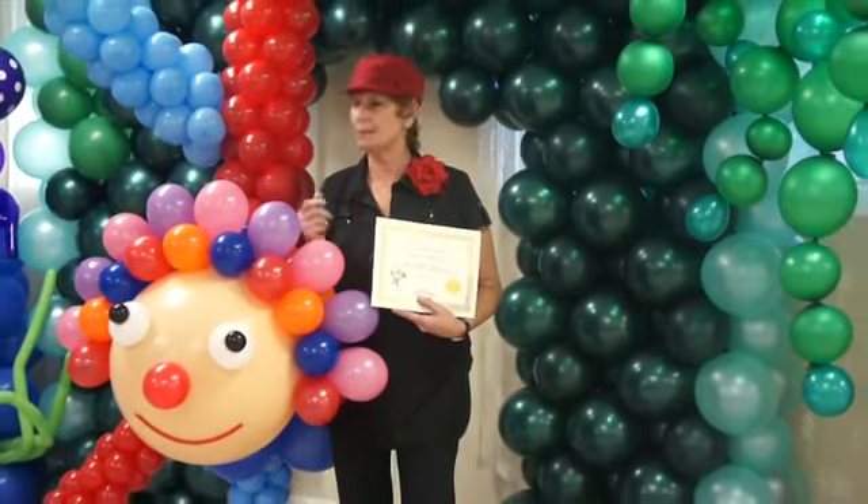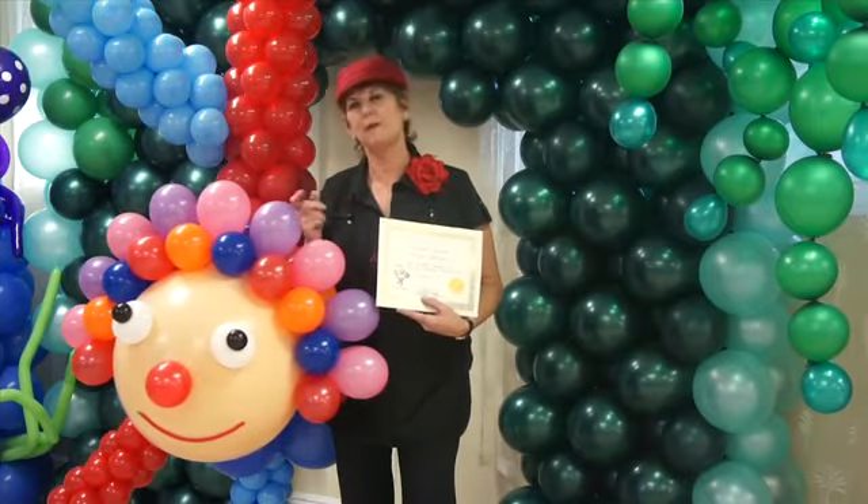Hi everybody, I'm Yaya the Clown and I'm so happy to be here. I was looking through the website to build my business at the Happy Angel Party Company and I found the perfect place to expand my balloon knowledge. Not only am I Yaya the face painter, but now I'm also Yaya the decoration artist, and that's thanks to USart balloon training that I've received here with this wonderful class and these wonderful classmates.